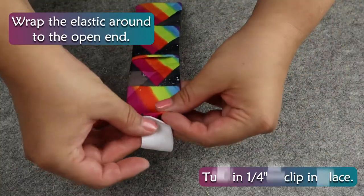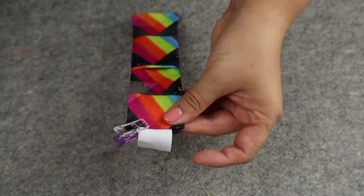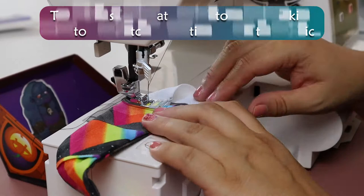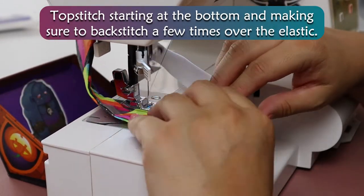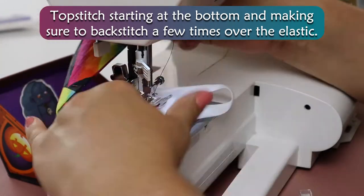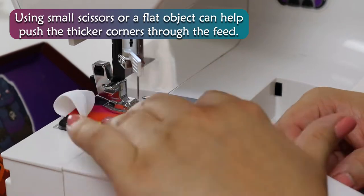Wrap the elastic around to the open end, tuck in ¼ inch, and clip in place. Topstitch starting at the bottom and making sure to backstitch a few times over the elastic. Using small scissors or a flat object can help push the thicker corners through the feed.